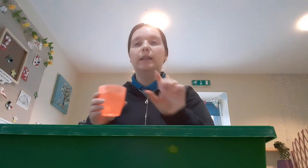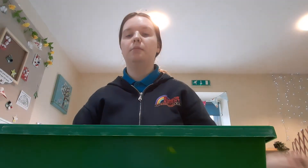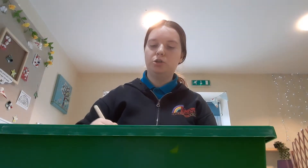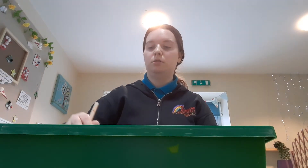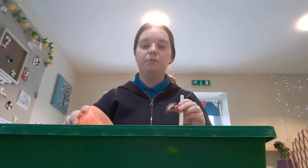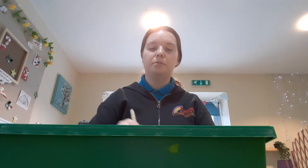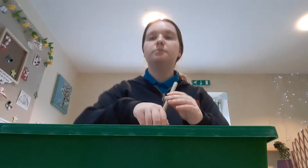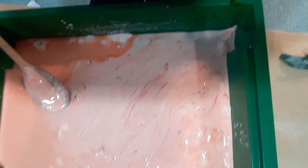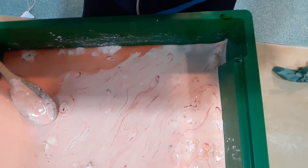Now we're going to add a little bit of water at a time and then we're going to stir it all together with our spoon, add a little bit more and stir again. So this is what my glup looks like. I've stirred it all up and it's ready to play with.